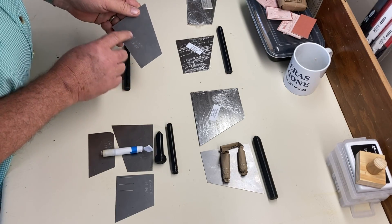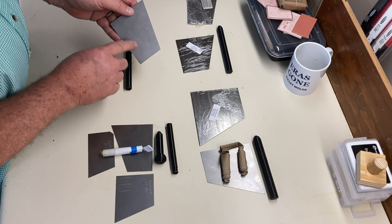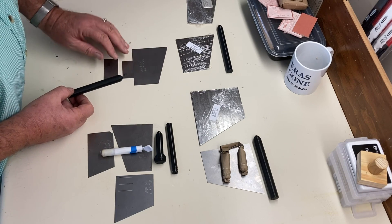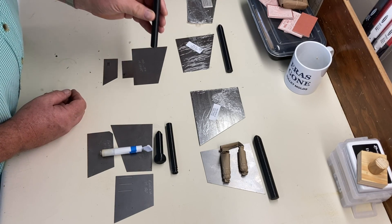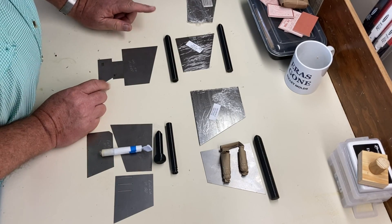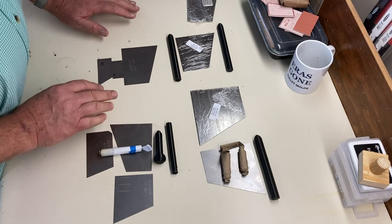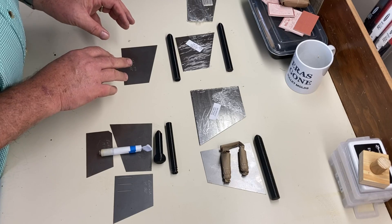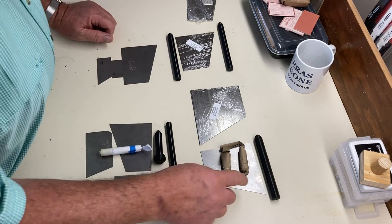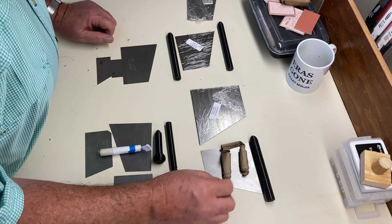These later ones actually have the information for the cartridge engraved on the plate. I've used an electrical pencil to put it on there, but the later ones should have that already on. They will come with a precision 3D printed mandrel to match them, all set up according to the instructions from the ordnance manual for that particular cartridge. They vary in price according to how many templates and mandrels are in the set. The simplest ones will be a single template and a single mandrel and will be the least expensive.